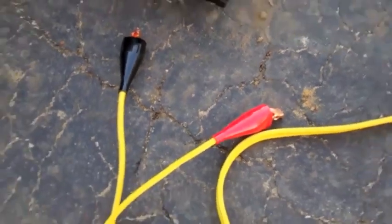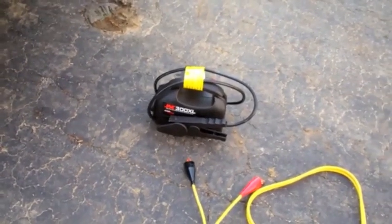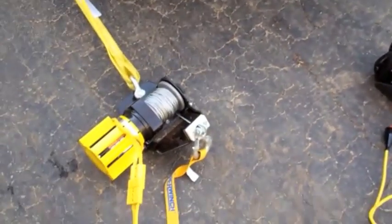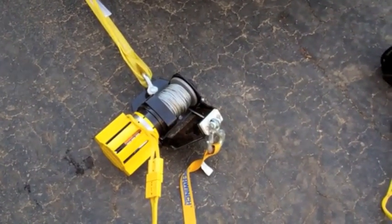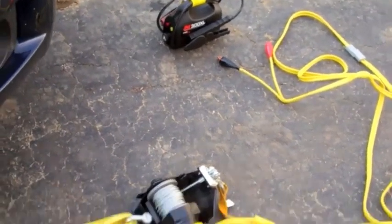Anyway, I was wondering if this jump starter could run my winch in a bag. So let's say if I was in the backyard or something where I didn't have a battery source, could I run my winch in a bag with this jump starter? So let me go find something to pull and see if this thing works.